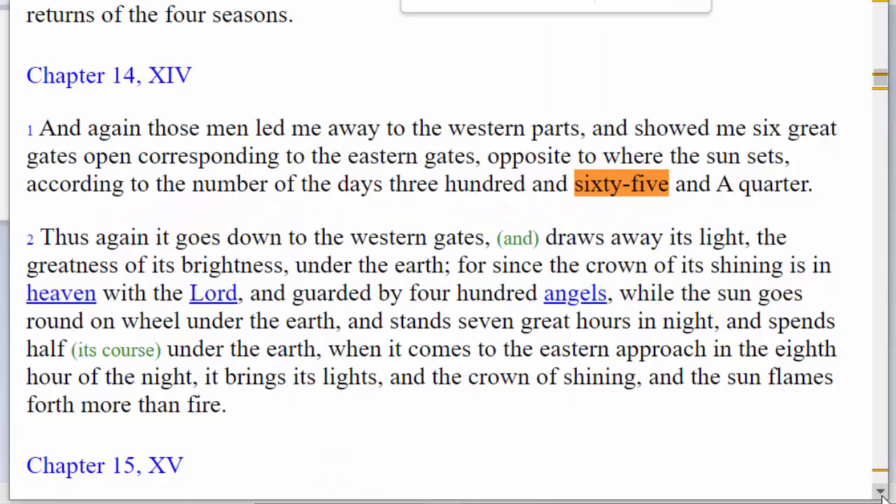Hey y'all, Coach in a Fight here, talking about the sacred calendar. In today's video, I'm going to show you how 360 days plus 4 days equals 365 days. You don't need to call Auburn University, where I got my engineering degree from, and check their mathematics program just yet — at least wait till the end of the video. Let's stop by the scripture where I got this information first.